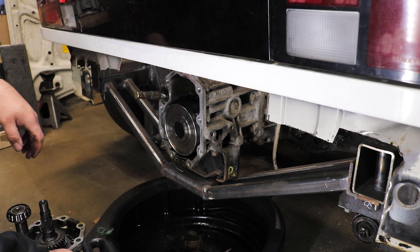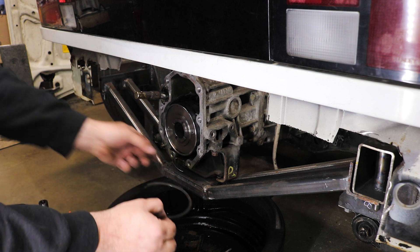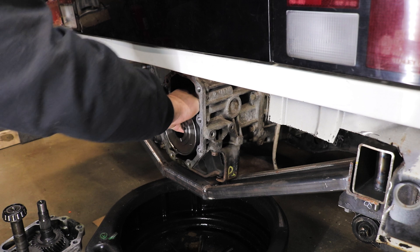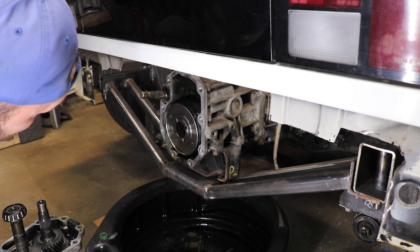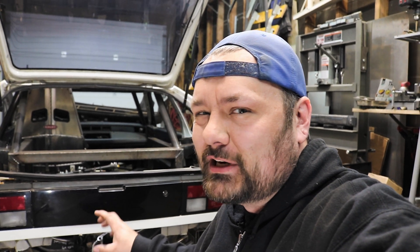Okay, look at that. We've got some carnage. So for those of you that don't know anything about me, one of the things that I like to do is resurrect things. It's just a tick that I have — a sickness, a disease. One of the reasons that I picked this transmission for this project was the fact that it had a grenaded center diff. That said, we might be in some serious trouble because I might have grenaded a little too much.